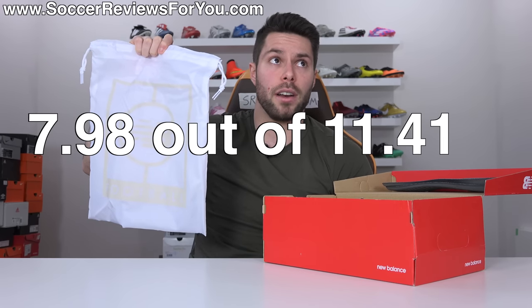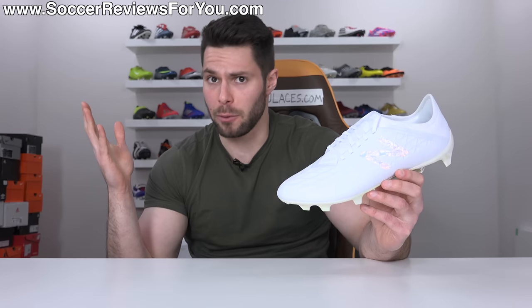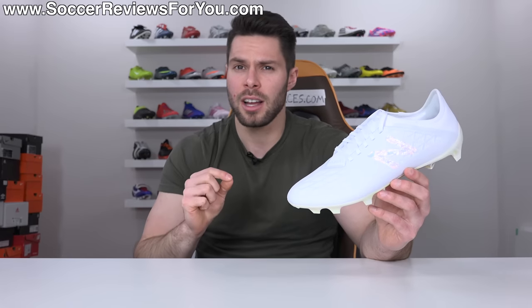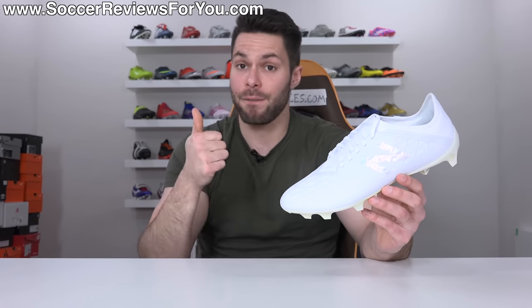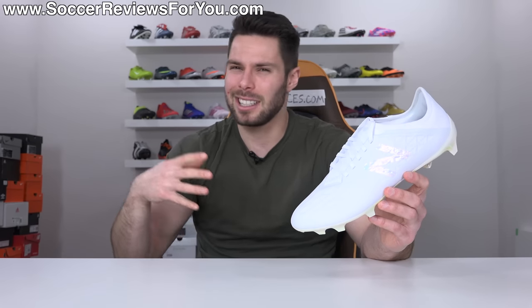The New Balance Furon line as a whole doesn't have the greatest reputation — Furon one, two, and three can all be wiped from existence as far as I'm concerned. Furon four was a solid improvement, and now on the fifth generation I really feel like New Balance has done their best job yet. They legitimately have a contender for a top-end pair of speed boots.